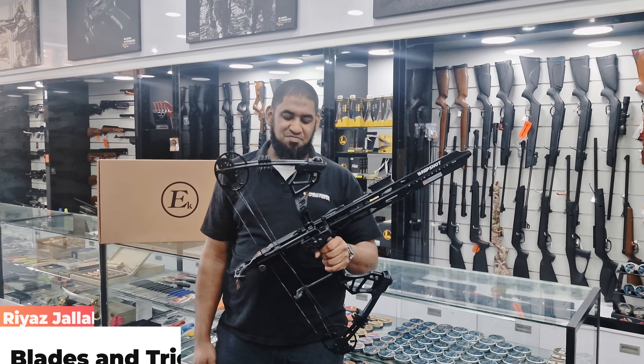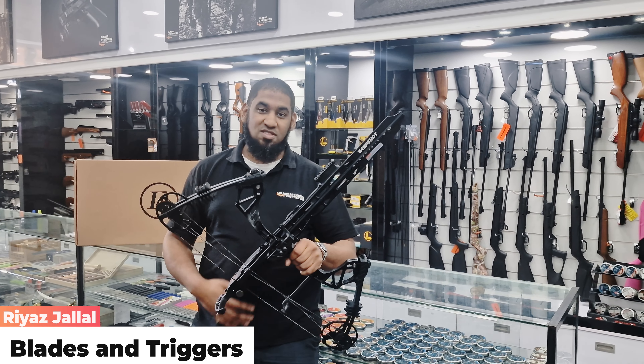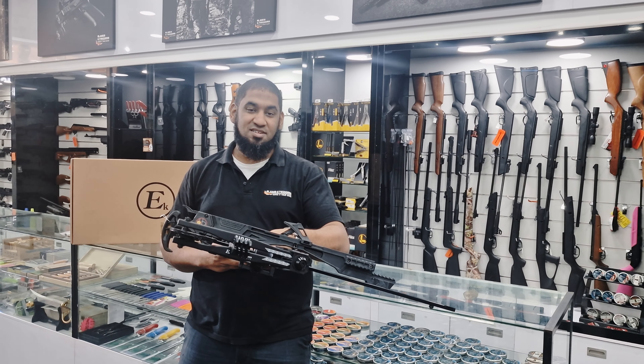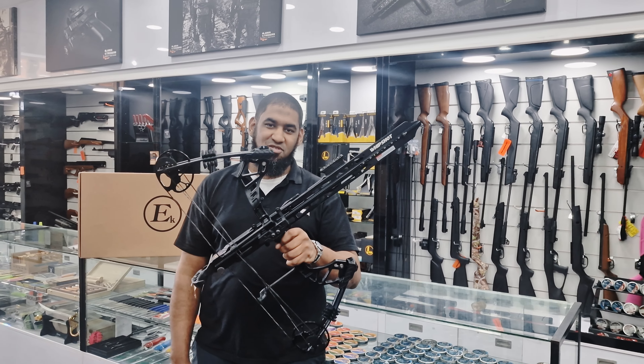Hi guys, Biazia from Plays and Triggers, and today we've got something quite interesting. I've got the new EK Archery Warp Shot, which actually has a magazine that holds up to six arrows on it — so yeah, let's take a look at what we have over here.